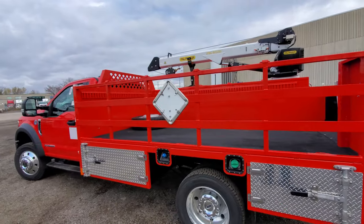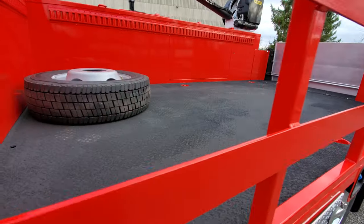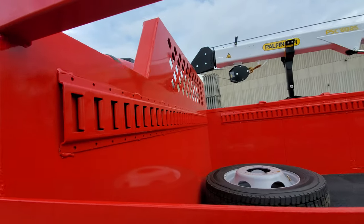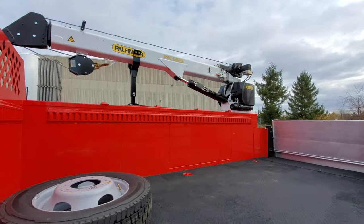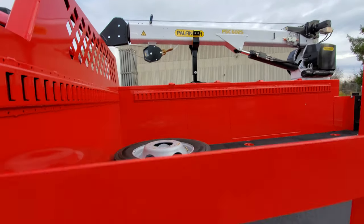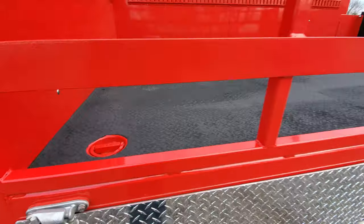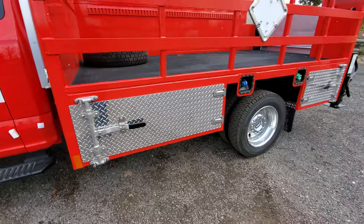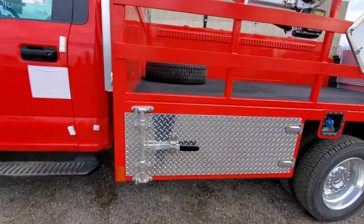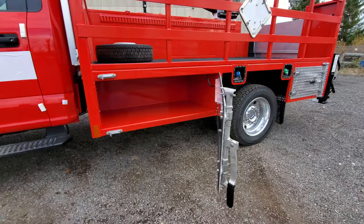On the inside, this unit has a non-slip floor, e-track around the front headboard and the sides — that's where they'll keep their spare tire using a holder. There are 6,000-pound tie-downs and two compartments with cam locks.